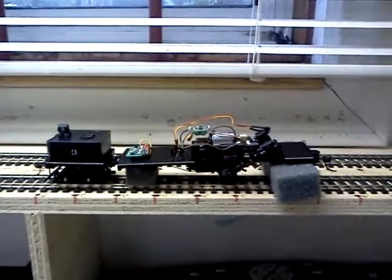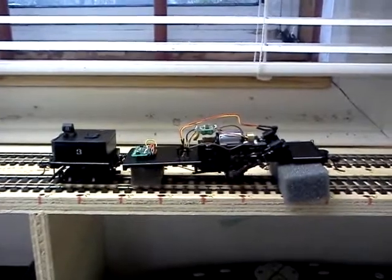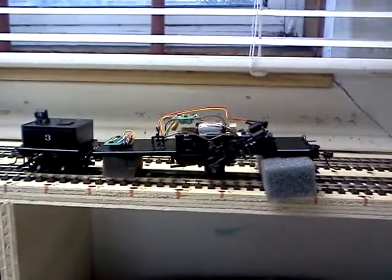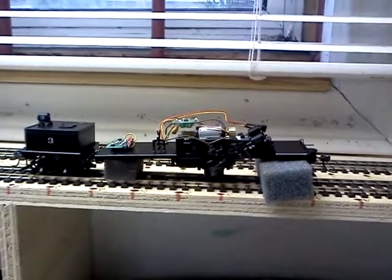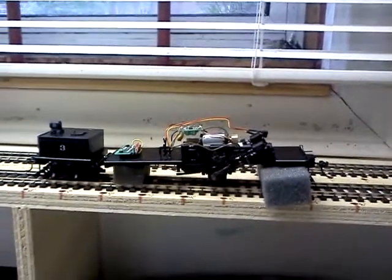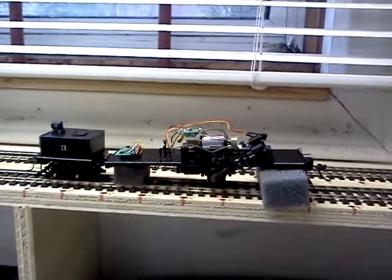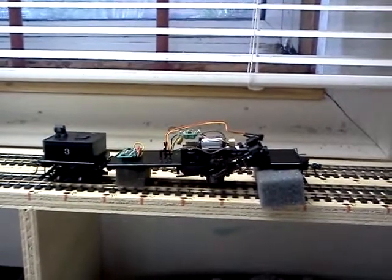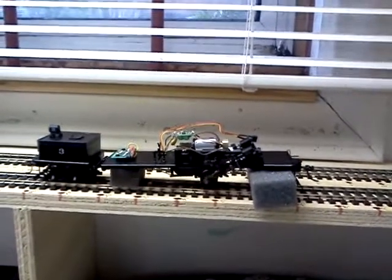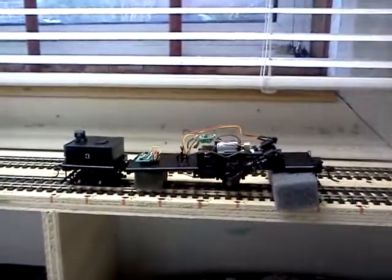I put the flywheel and the worm gear back on and soldered it up, and I'm just doing a break-in right now to make sure it runs good. One other thing I had to do was wire the motor — orange goes to the positive side of the motor, and the negative goes to the negative. Soldered it all up.